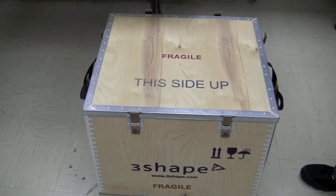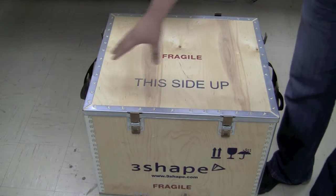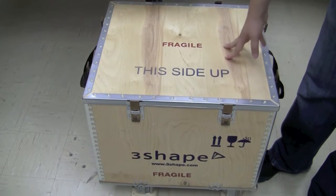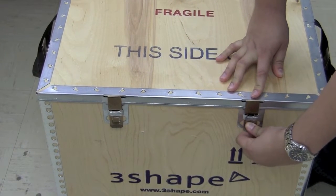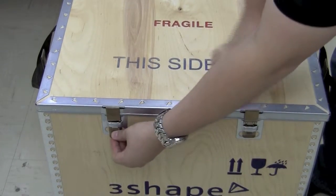This is the crate that your 3Shape scanner is going to ship in. It's going to include eight different tabs that fasten this lid down in place. I've gone ahead and loosened six of those eight. To unfasten these clips, push in on the little tab below that silver clip and push straight up — the tab will just pop right out.